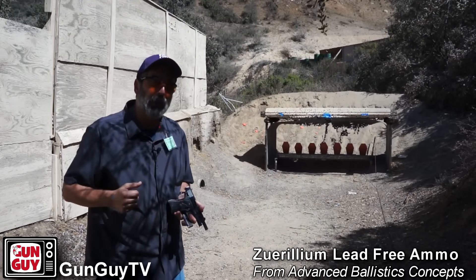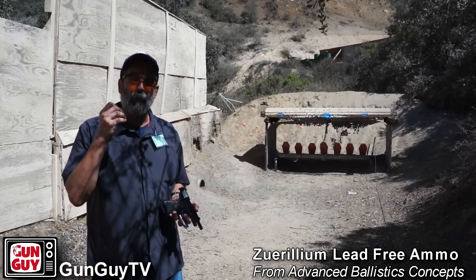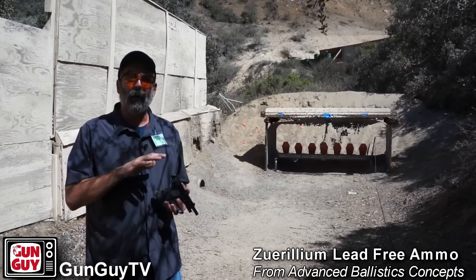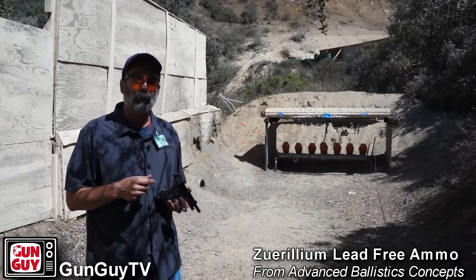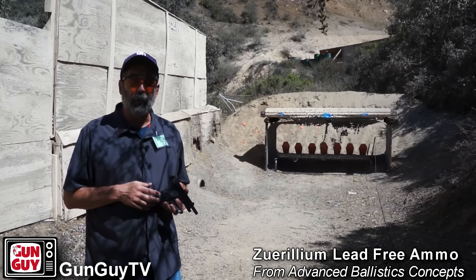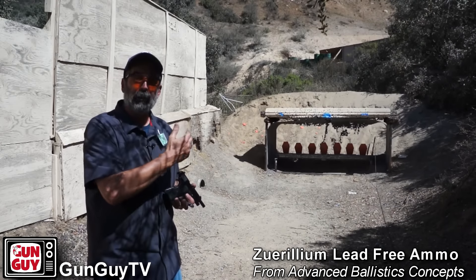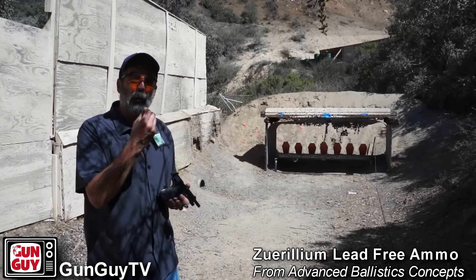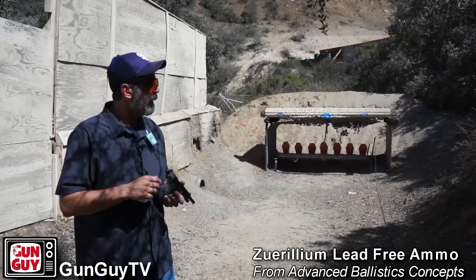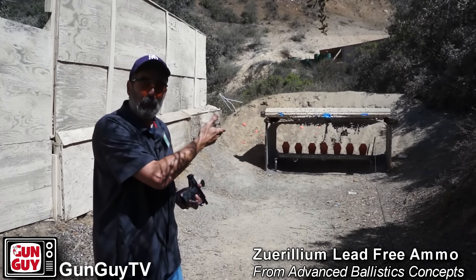I've been out here shooting the steel with these rounds for a little bit. One of the things I discovered is that the ammo feeds flawlessly in my Colt 1911, so I'm thrilled with that. The recoil is very light, which is nice because it gives you a lighter round to practice with and it doesn't beat you up if you shoot all day. But the one thing I did notice is that when I'm shooting these steel plates, the rounds don't always hit hard enough — even when I hit the plate — to knock the plate back. So you get the ping when it hits but you don't necessarily get the visual of the plate moving. Sometimes if you've got heavy ear protection on, you don't know whether you hit it or not.